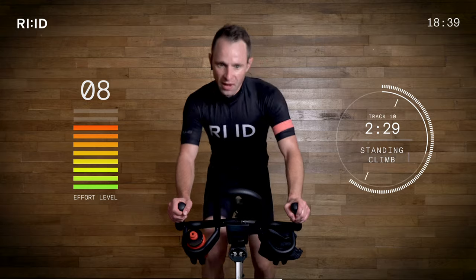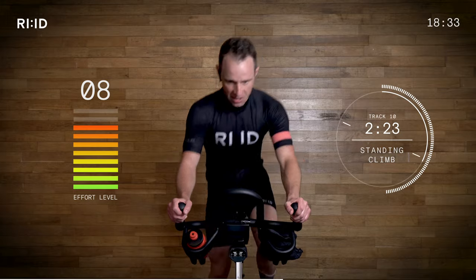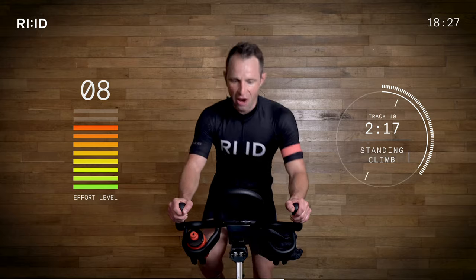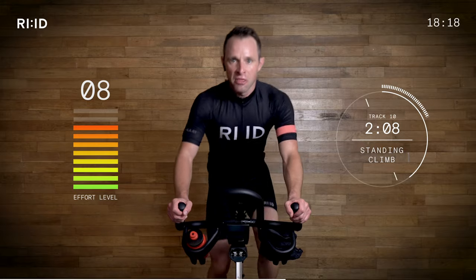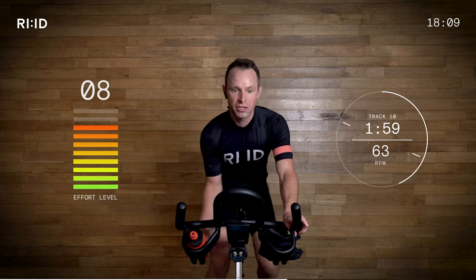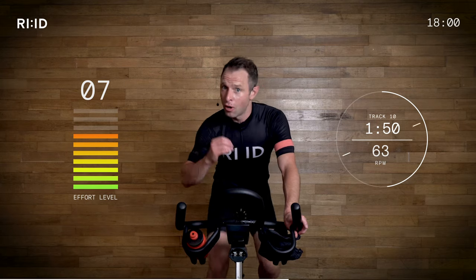Stay strong — breathe it out, check that cadence: 63 or thereabouts. You got it. 60 seconds is a long time — do the best you can. You're in charge of this work rate, we are working hard again. Two, one — hand position number two. Taking a little bit of resistance off, not completely, keeping that 63 climb. We haven't stopped, we're still climbing. We just got out because we want to work hard, we want to get over these mountains as quickly as we can.